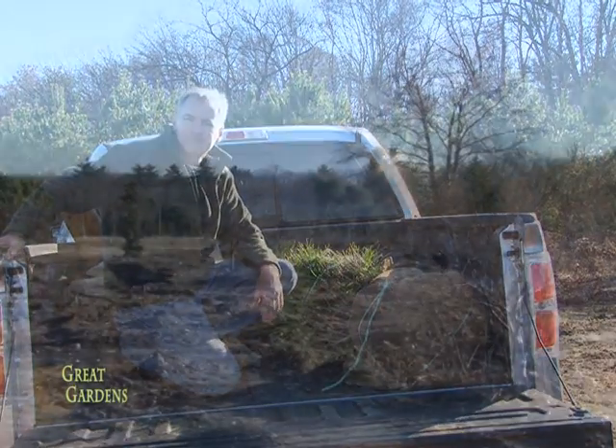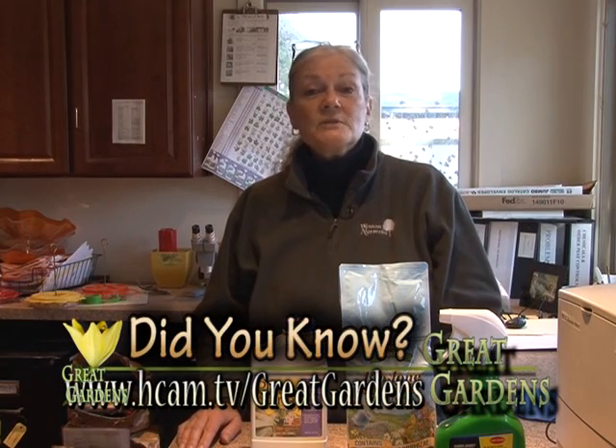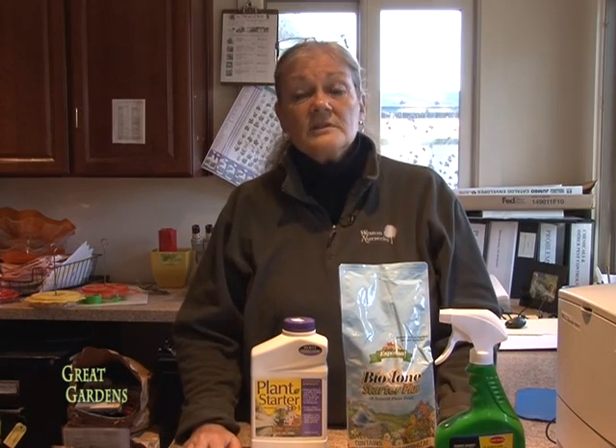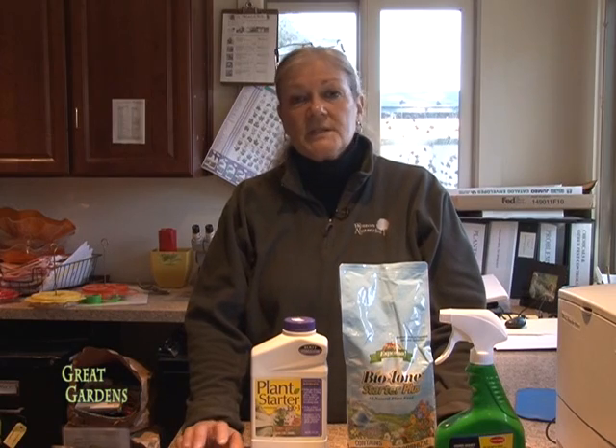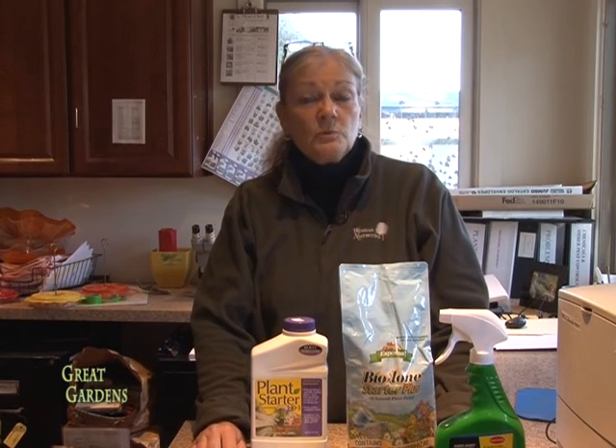Hi, you just saw those beautiful Sciadopitys being dug. I want to give you some tips for successful fall planting. First of all, we have on our website watering guidelines and planting guidelines — you can download these and have them for handy reference. So let's say you've got your hole perfectly dug. The first tip I would recommend is that you actually water that hole, fill it up with water, let it drain out completely, and then set your plant and go on with the planting process. You'll learn a lot about how quick the drainage is, and not least of which is making the area damp enough so the new roots will want to wander.